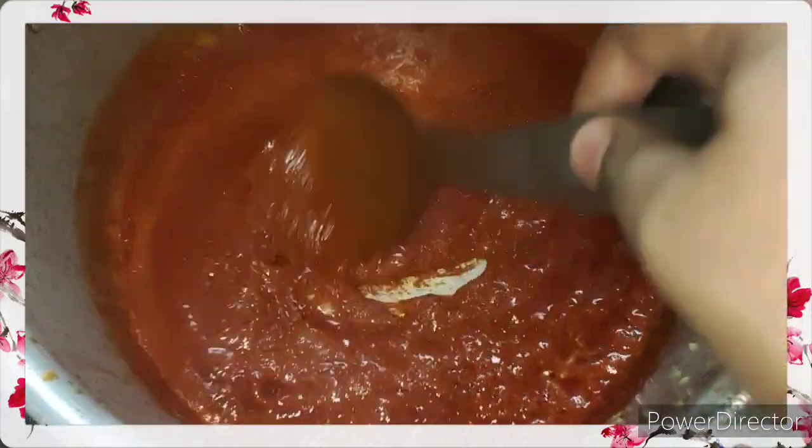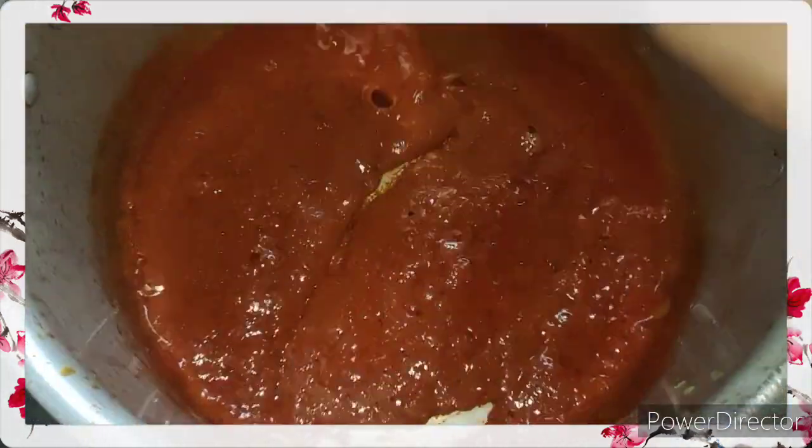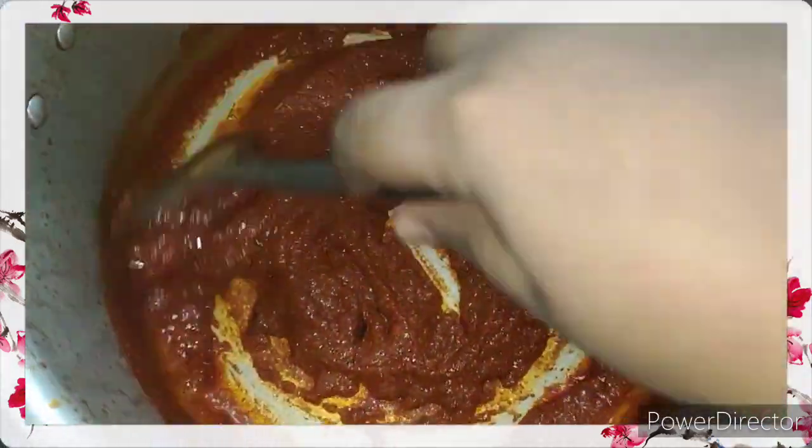To spice up this vindyalo a little bit, I have added one tablespoon of East Indian bottle masala. This is totally optional, but I like to add it because it enhances the flavor.